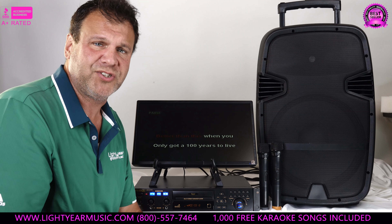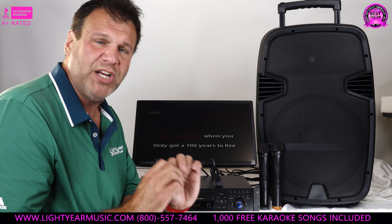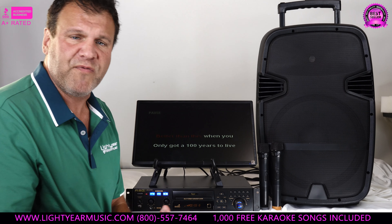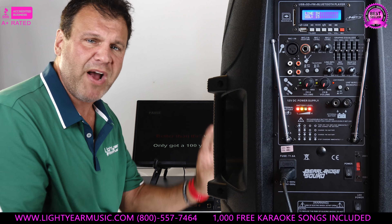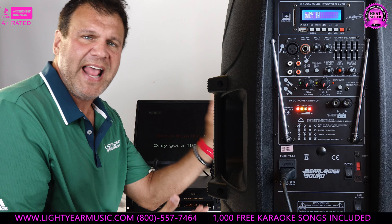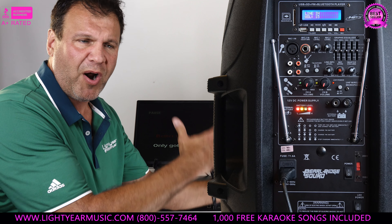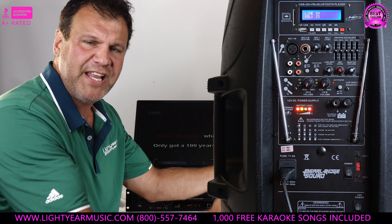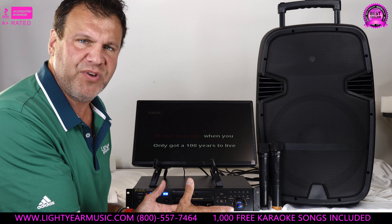This system is just phenomenal. It's got a 15-inch woofer, only 35 pounds. It's got microphone one and two controls, digital echo on the back of the speaker. You can plug your guitar in, plug in a wired microphone. It has all these features and also an LED switch — at a party you can turn this on and it has an LED flashing light, so it's just a dynamic setup for the money.